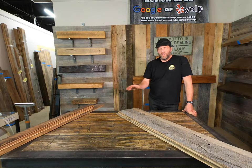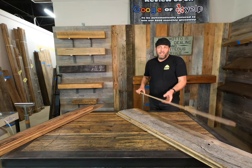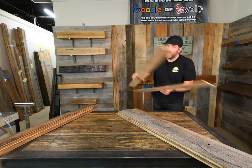We're bringing in barns from all around the country — incredible stuff. We de-nail it, wash it up here, and then it goes through a very precise milling process where we mill it to not only thickness but also to width to make it extremely easy to install.